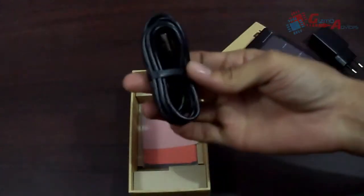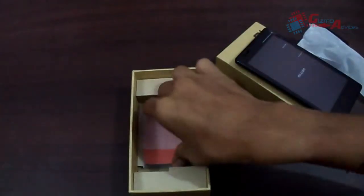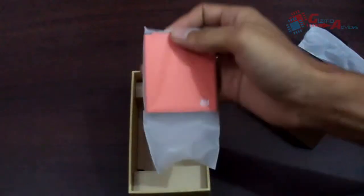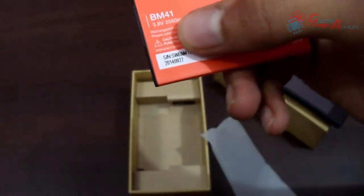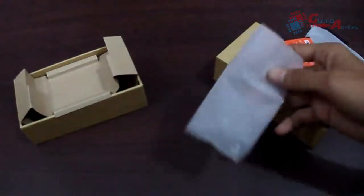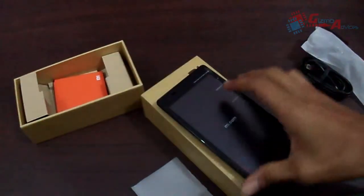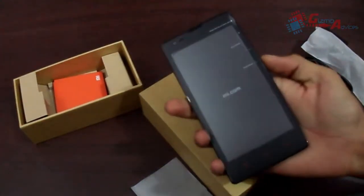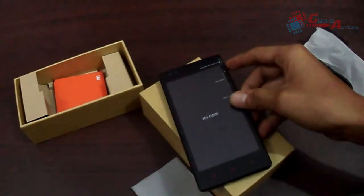Here comes the battery, which is a 2050 mAh battery with 3.8 volts, and there is nothing else included in the package. Overall, these are the things included in this package. This is the unboxing of the Xiaomi Redmi 1S. Thank you for watching, hope to see you in the next video.